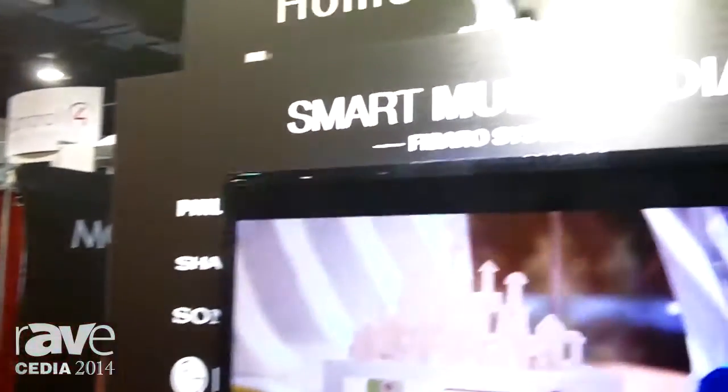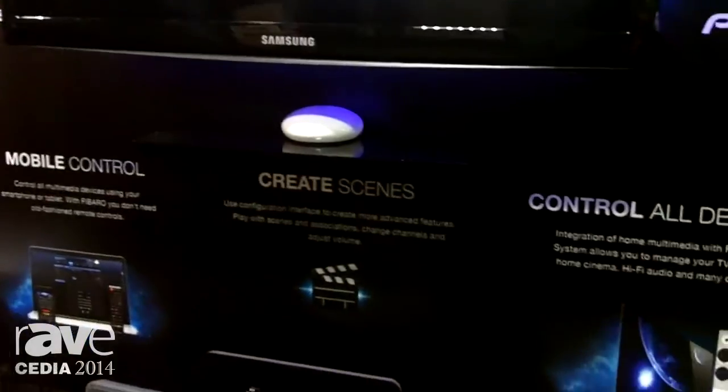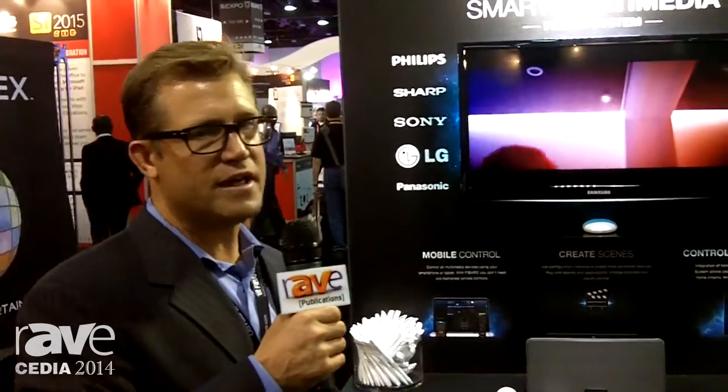The major differences between the two: with the Home Center 2, you'll actually be able to write script to it using the Lua script to create more complicated scenes. It's also got Voice over IP to work with intercoms, and you can have unlimited plugins for third-party devices. With the Home Center Lite, you're going to have about five to ten of those plugins, there isn't any Voice over IP, and you're not going to be able to do any of the Lua scripting to really get in and do those creative scenes.